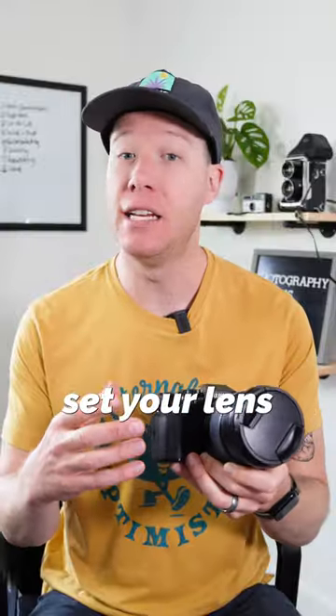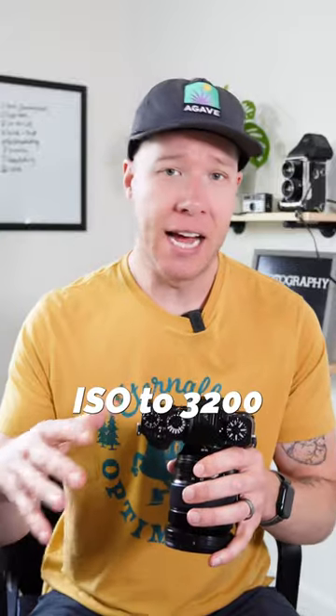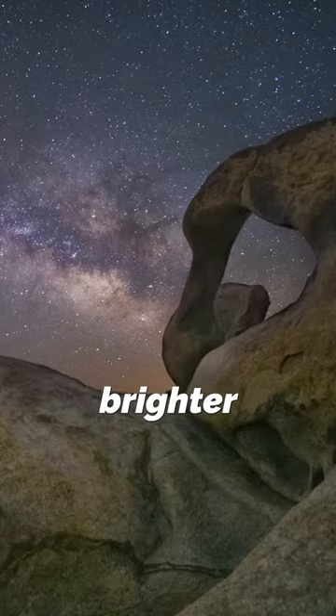Next, set your lens to the widest aperture possible. For this lens that would be f2.8, but anything wider than that would be great too. Lastly, set your ISO to 3200 or up to 6400 to get as much light as possible reacting with your image sensor to create a brighter night sky.